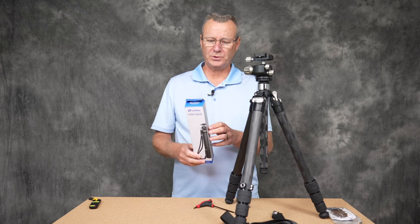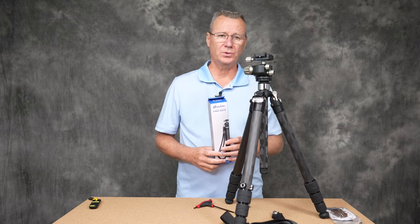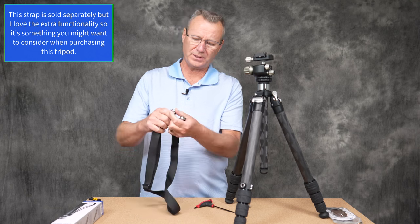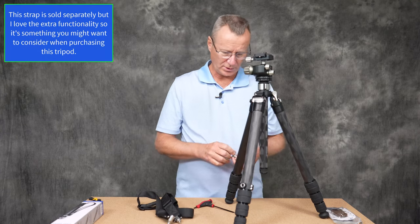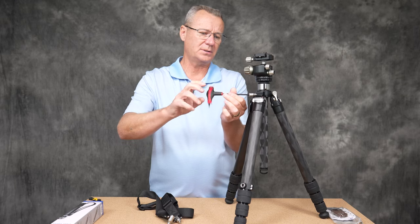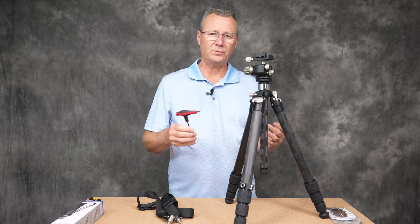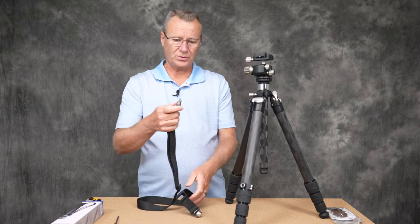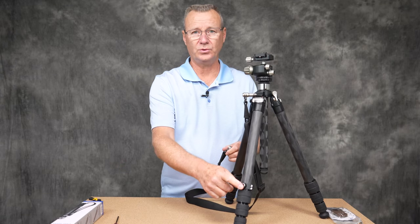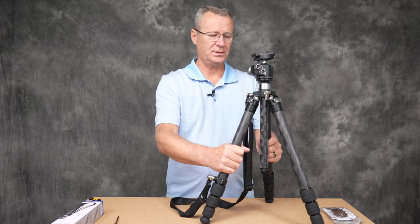The first accessory is this quick-detach tripod strap — a real game changer. The strap has two button-push quick releases. It comes with a quarter-20 fitting that fits into the spider on this tripod at the apex. Just snug it up — I'm using T-tools here, which are a little quicker than typical allen wrenches. Then take your strap, pop it into the quick release, and on the leg of your choice, pop the other end of the strap in.